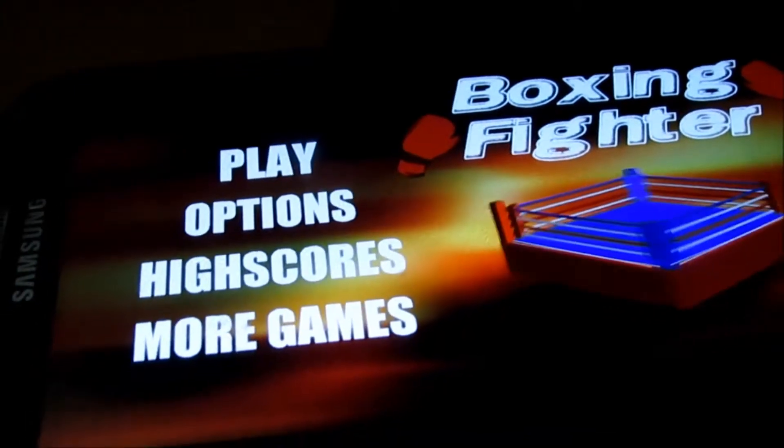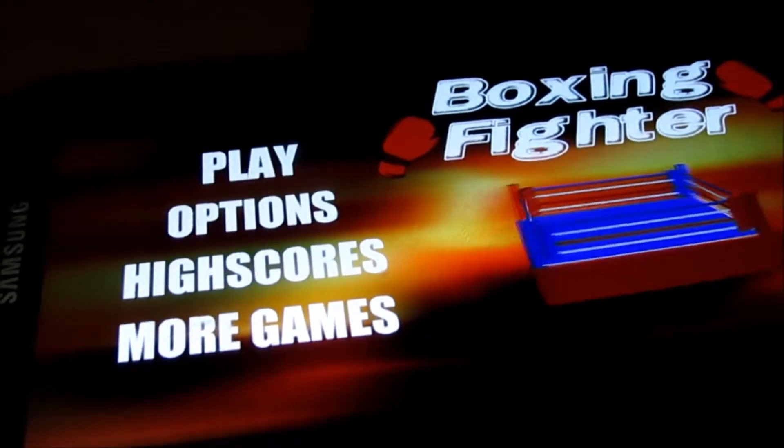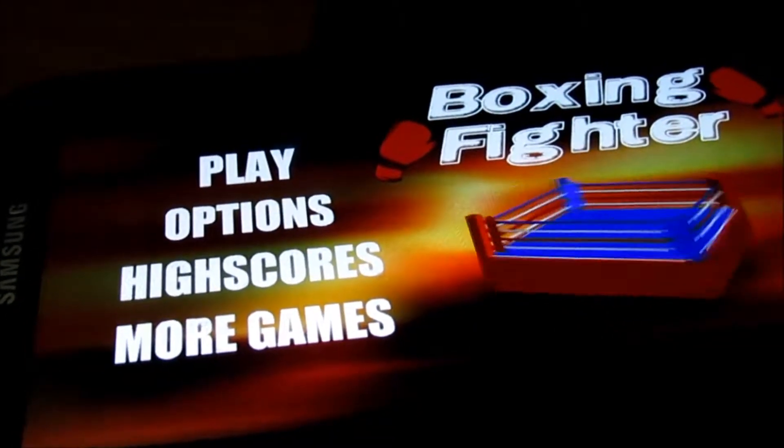What up awesome people, we're playing Boxing Fight for Android. If you ever played old school Mike Tyson's Punch-Out, you'll definitely want to play this game.